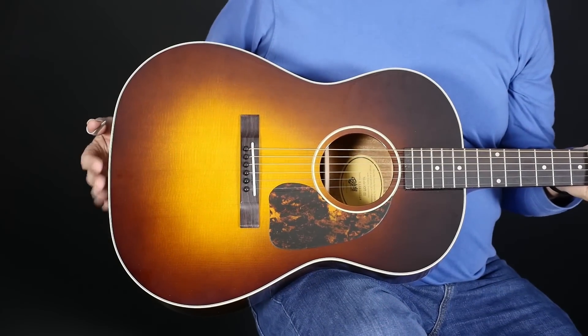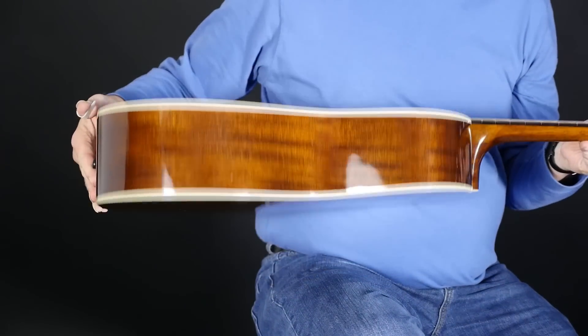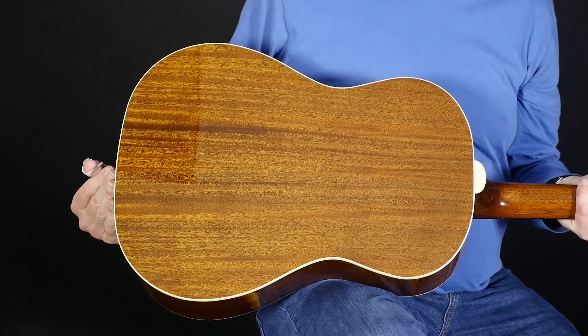And the beautiful vintage sunburst finish. All of these details come together to make visually impressive instruments, but the beauty is not only skin deep. What's really stunning about the Old Town Series of guitars is the tone.